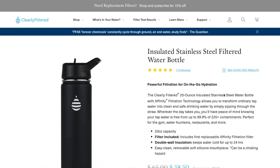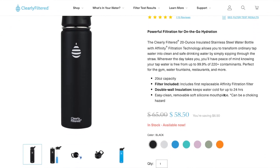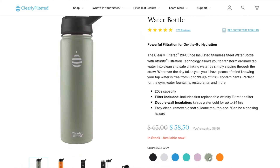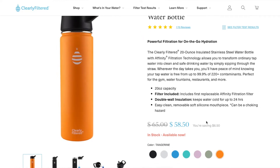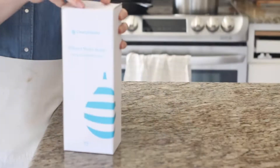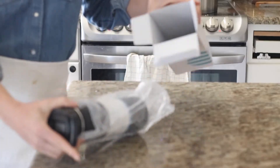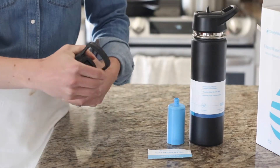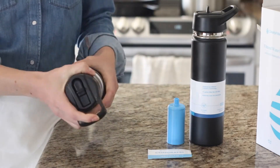This water bottle also comes with a lifetime warranty, which is specific to Clearly Filtered in general, as I talked about in the Clearly Filtered Water Pitcher review. The price ranges from $55 to $70 depending on the size: $55 for the small, $65 for the medium, and $70 for the large. The bottles come in 20 ounce, 12 ounce (called the Junior water bottle), and 32 ounce sizes.